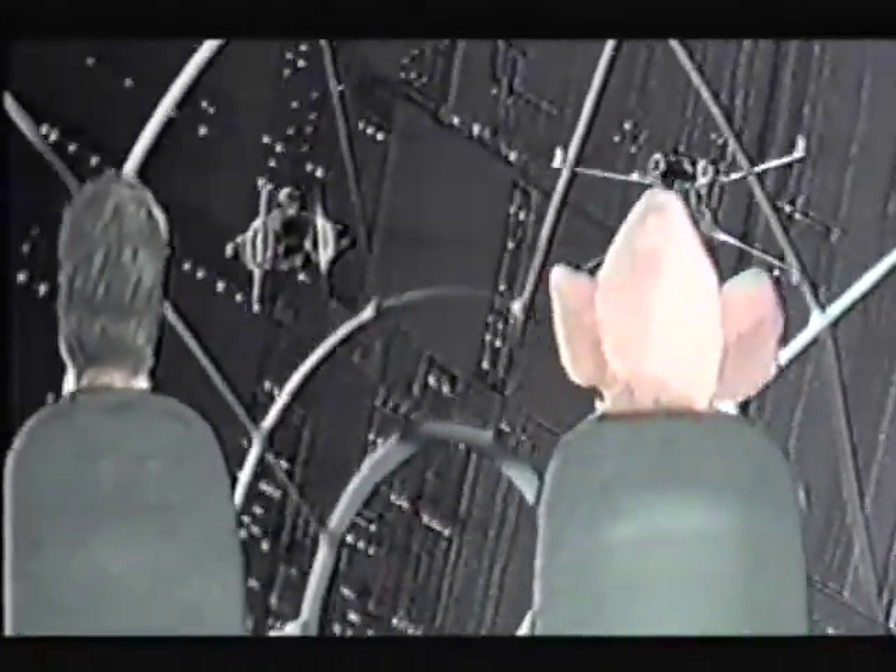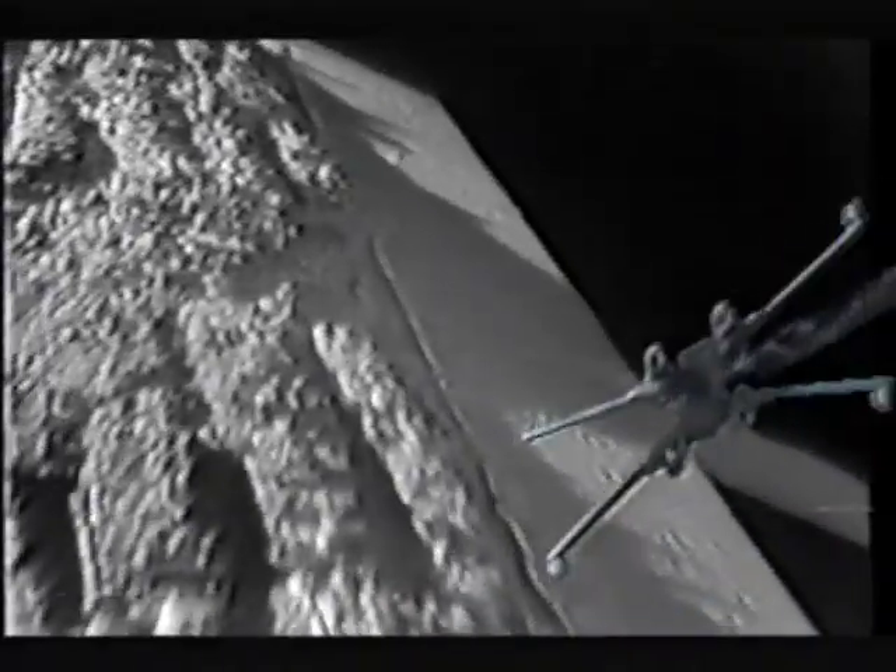For the first big space battle, what we did to get things choreographed and designed correctly was shoot on tape using models — very simplistic models on sticks — shot against an Ultimatte blue screen. We shot our own version of the space battle, matting in ships against little drawings of backgrounds and really funky cardboard cutouts of things, and we would mat in the Millennium Falcon on top of some other ships. You can see the sticks in the shots and all that.